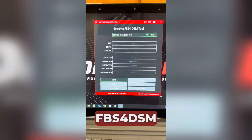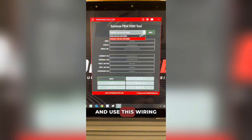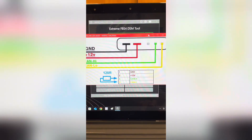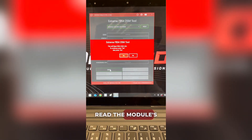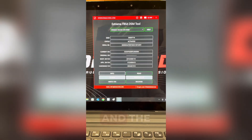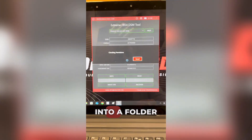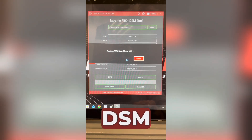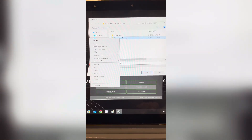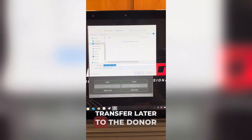We launch the Xtreme FBS4DSM tool, select the DSM option and use this wiring diagram. First we press info to read the module's basic information. Then we hit read to pull the EEPROM and the FBS4 data from the module. We save both files into a folder called original DSM. This is the EEPROM file and this is the FBS4 data we'll transfer later to the donor.